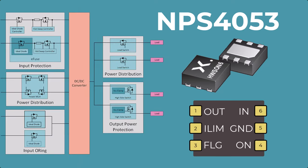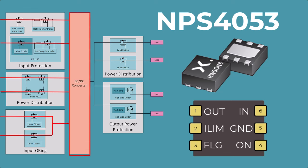Load switches are typically used in power distribution and management circuits to control the flow of electrical power to the downstream loads. They are often positioned strategically between the DC-to-DC converter and the downstream load to provide protection to the DC-to-DC converter.